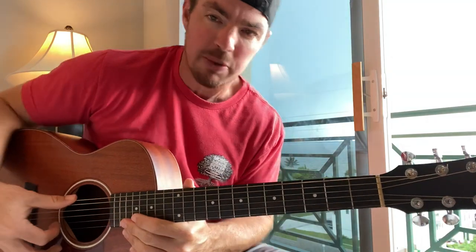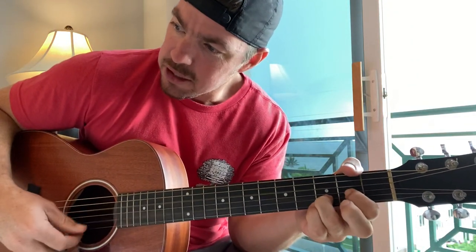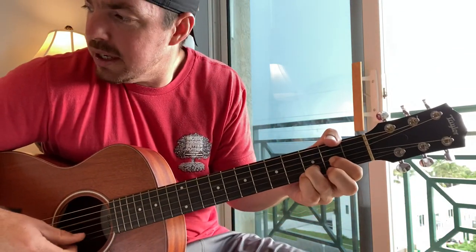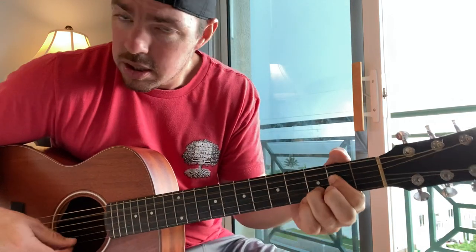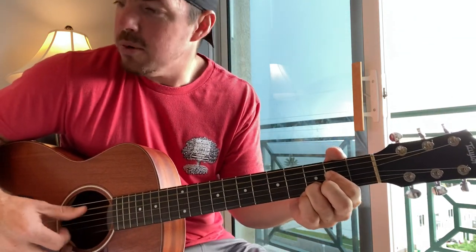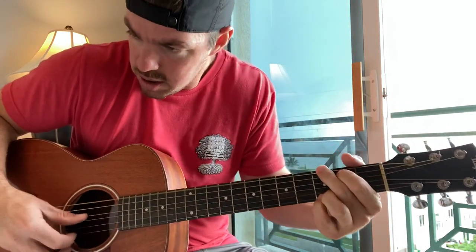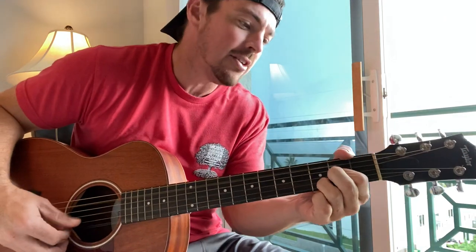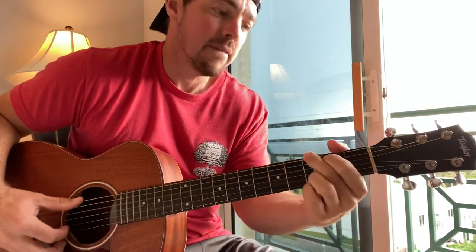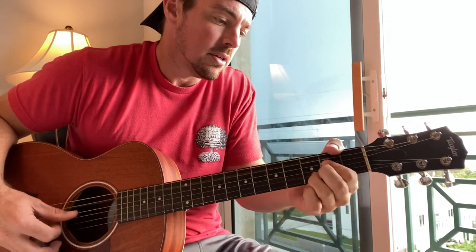This one's kind of tricky for the strumming pattern. People will say, well Matt, what's the strumming pattern? Just do down strums to kind of get the rhythm and you'll learn when you should change and all that stuff. Nibblin' on a sponge cake, watching the sun bake. All those tourists covered with oil. Strumming my six string on my front porch swing. Smell those shrimp, beginning to boil. Wasting away again, looking for my lost shaker of salt. Some people claim that there's a woman to blame, but I know it's my own fault.